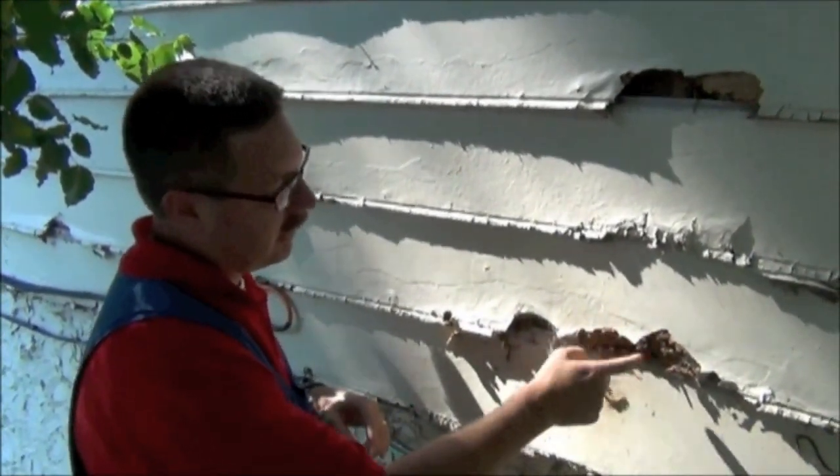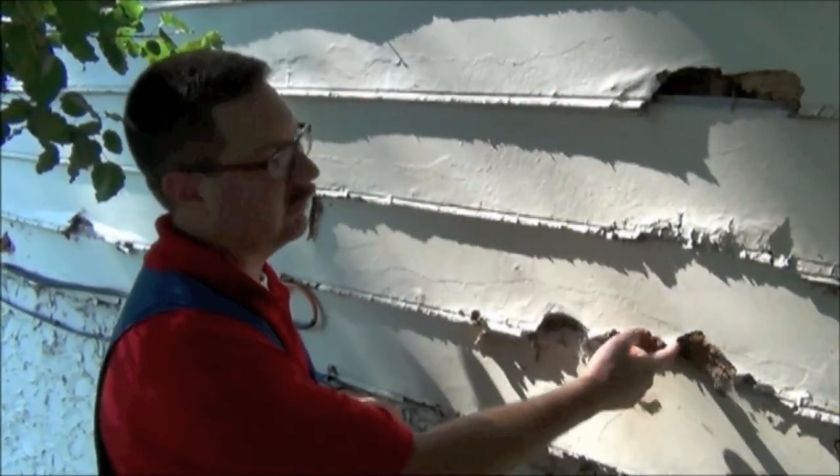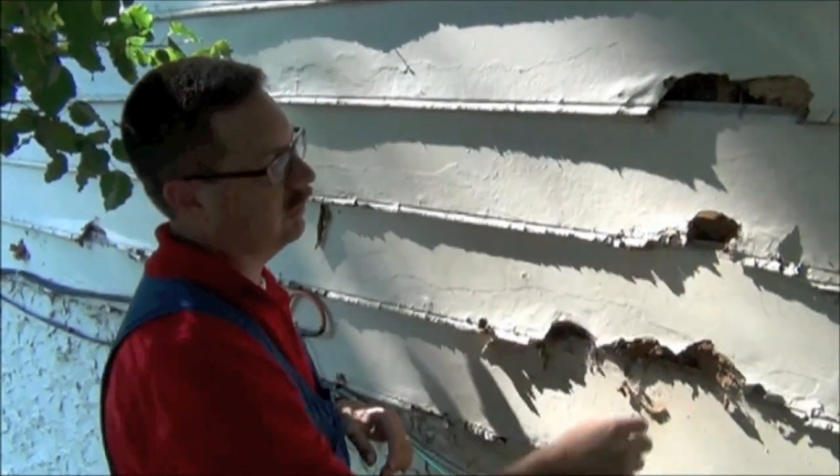You can see the outer skin of paint and inside all the paper product — how it just falls apart. This may even have some termites in it because it does have some wood products in it, but you can see obviously how poor condition it is if you don't take care of it, paint it, and seal it.